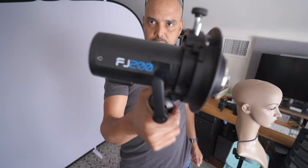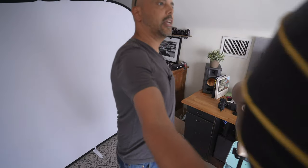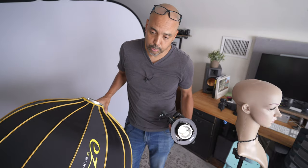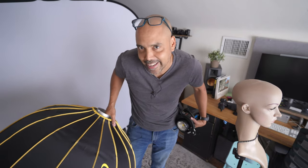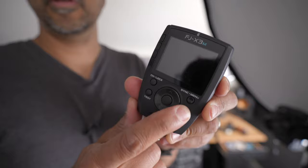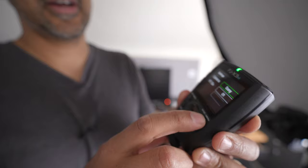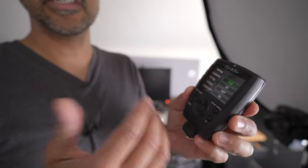I mounted the FJ200 on an S bracket, and for my modifier I'm using a Glow Easy Box — a 34-inch beauty dish. The smaller the light you use, the more flashy and harsh it will look. But this is a passport photo — it's probably okay if it looks a little bad. This is probably the one type of portrait you can get away with looking scared and terrible. I've got the Westcott FJ X3 M flash remote, and the first thing I want to do is make sure I pick my brand — switching it from Sony to Fuji. This is great since I shoot with multiple brands.